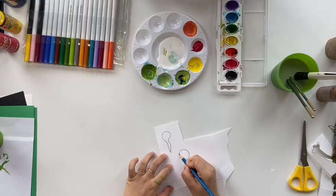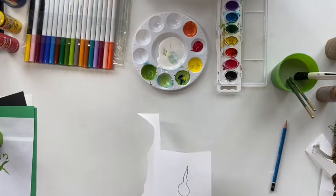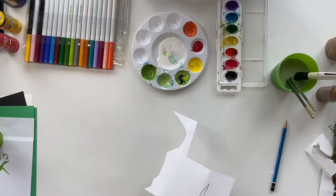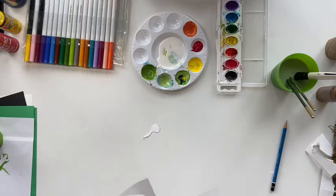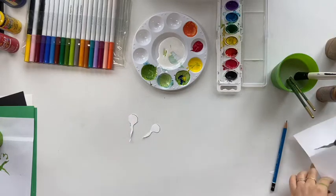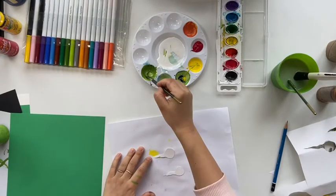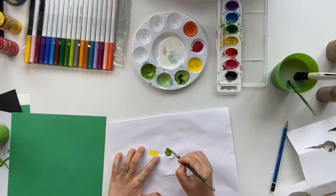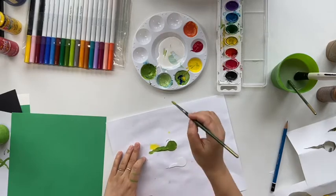Just draw the shape on the paper. This time I'm going to do each individual one — we don't want them to look exactly the same. After you finish cutting, we are going to paint the green on the tadpoles as well. You only have to do one side of the tadpoles because we are going to glue them on the plate background, so you will only see one side.